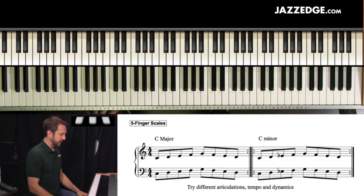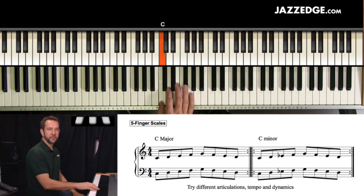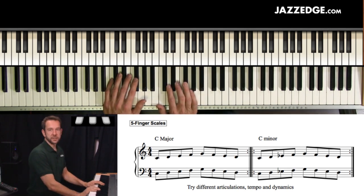So let's take a look at some of this awareness. We have our five notes of our five finger scale. Notice what I put down at the bottom here: try different articulations, tempo, and dynamics. So try different articulations, tempo or tempi, and dynamics.